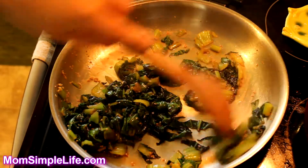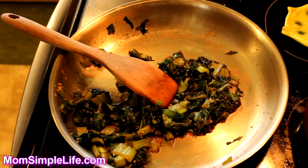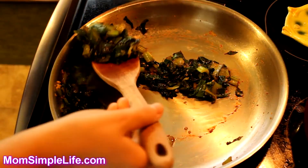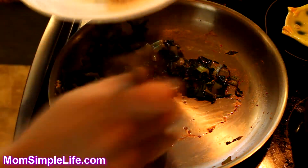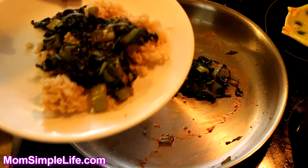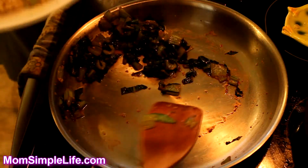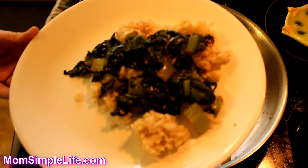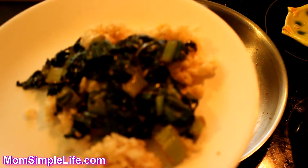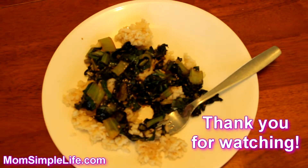I just need to finish mixing all of the oyster sauce in. That looks like a good amount so I'm not going to add more. Next we'll put this on the brown rice I already have pre-cooked. There we go — that's how you prepare bok choy. You can add it to rice, eat it alone, or however you want it.